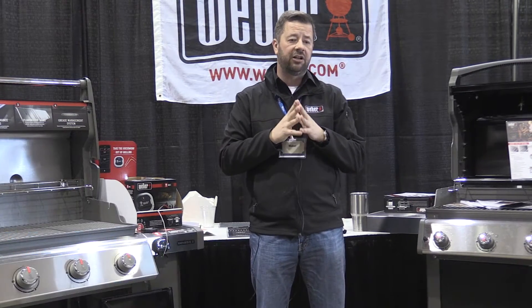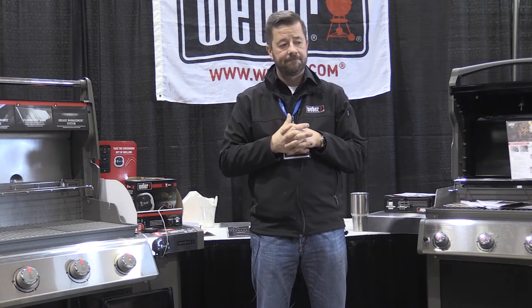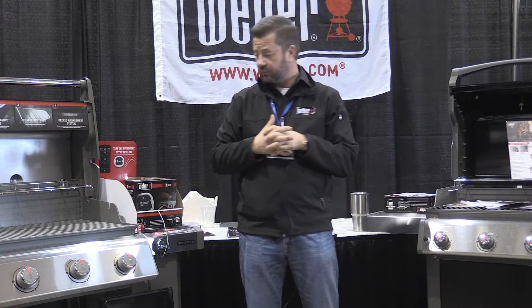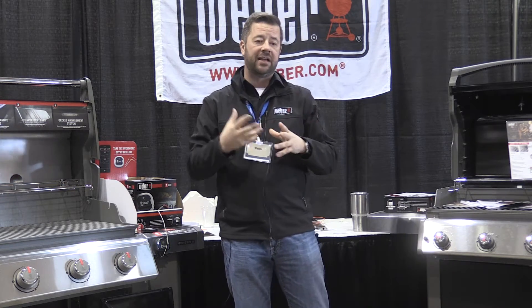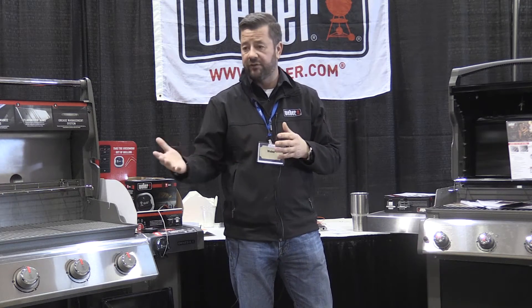We at Weber bought a company called iDevices. You might have carried the iDevice units the last year or two. We bought the company and rebranded it, and made a couple of upgrades to the units based on customer feedback.